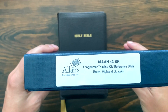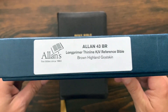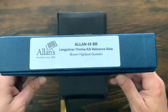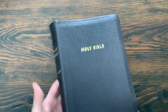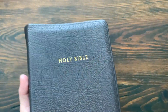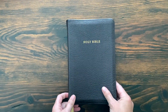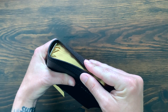You have the two-piece blue box that all Allen Bibles come in. The Allen 43 BR stands for Brown Highland Goat Skin. It says Long Primer Thin Line. So you have the original Long Primer which is the 53, the Long Primer Sovereign which is the 63, and then this is the Long Primer Thin Line which is the 43.